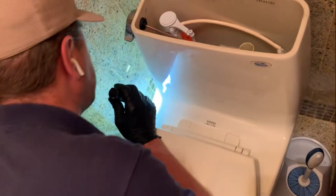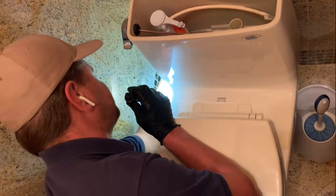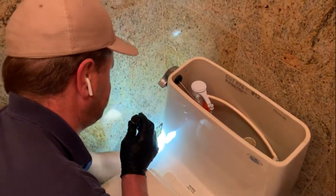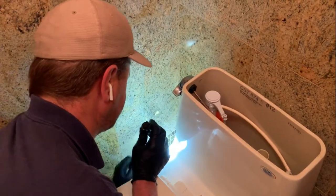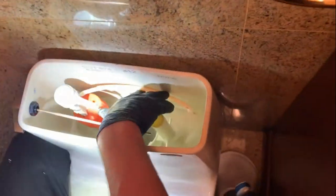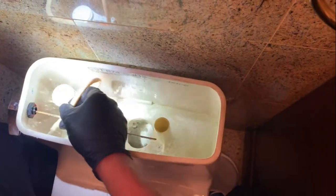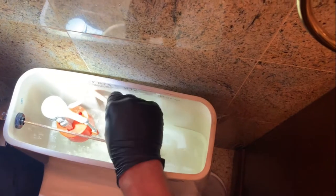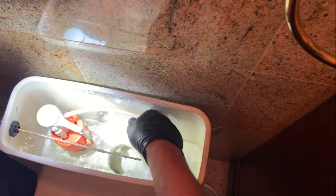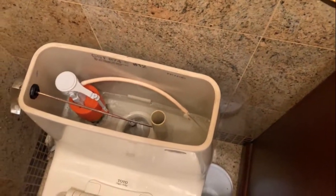Any time you work on a toilet, you want to dry the area — the valve, the compression nuts, the supply to the fill valve — dry that up and then check it a few times to make sure there are no leaks. We'll use this hose, which fills the bowl, and spray down the inside of the tank and let it run. We'll waste maybe a gallon or two of water just to rinse out the inside of the tank.